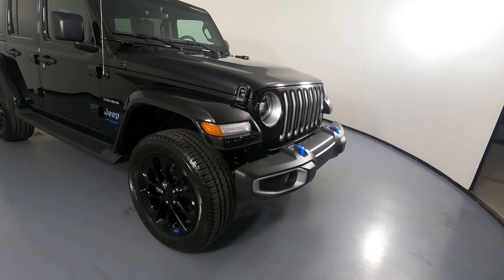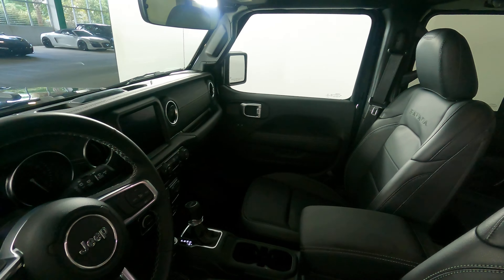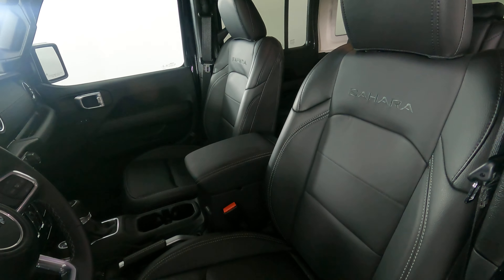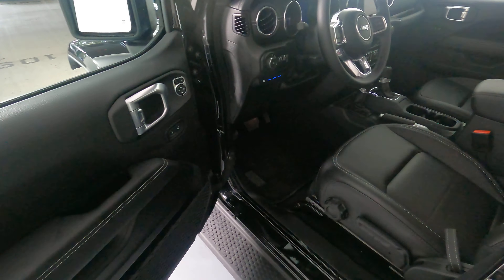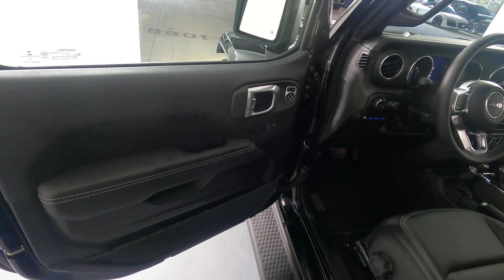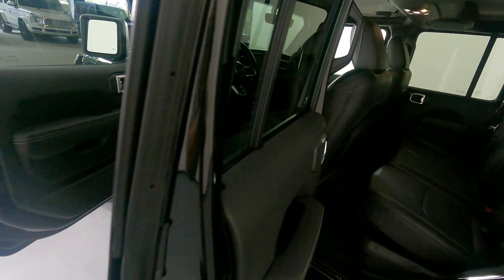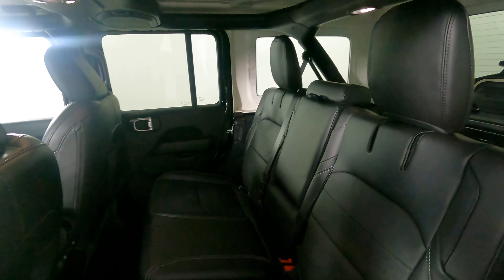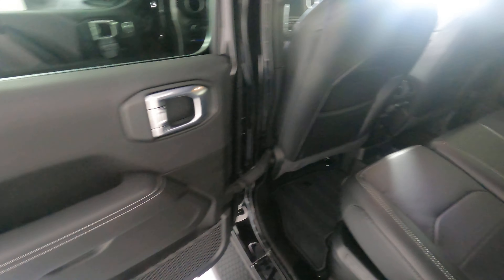So the exterior of this car is in excellent condition. Now we're going to have a look inside. First, we're going to start off with the driver's seat. Perfect. Let's have a look at the door panel. Excellent. I'm not seeing any wear on this door panel at all. The leather looks good. The switches are fine. Let's have a look at the back seat. Perfect. So the driver's side is in good condition.